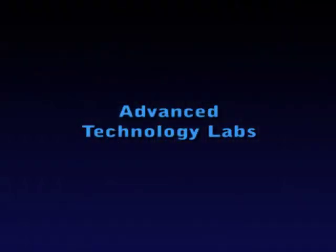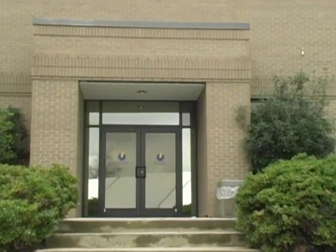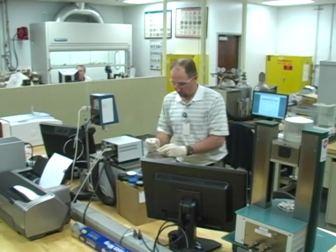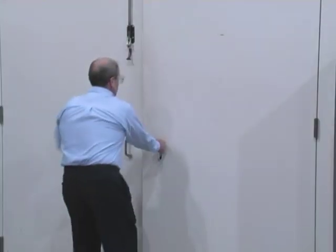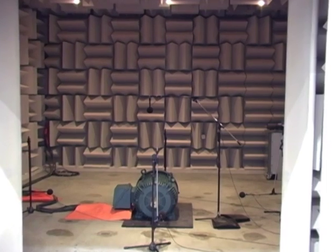Our advanced technology lab located in Greenville, South Carolina provides additional technical support. The materials lab provides extensive testing and evaluation of materials. A sound room is used for motor noise testing.